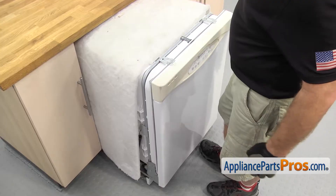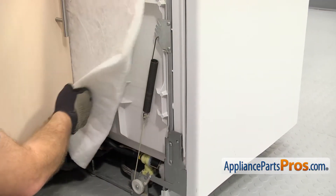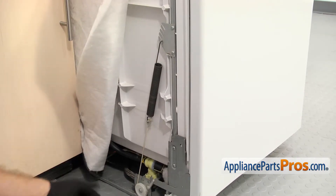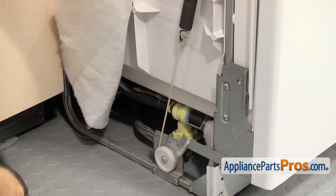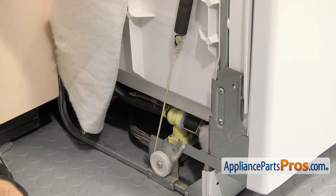Now that we have the dishwasher pulled out, we're going to lift the insulation out of the way and tuck it aside so it's not in the way while we're changing the part. Once you have the insulation out of the way, we have access to the part. It's located right here in between the door hinge and the door spring. There's one of them on each side and they're both changed out the same way.